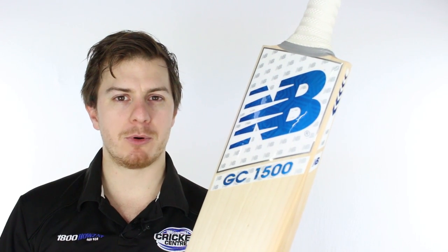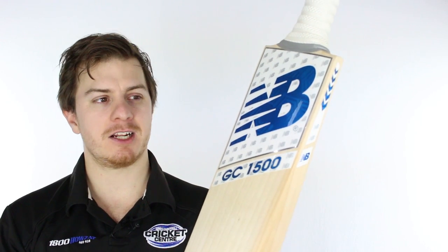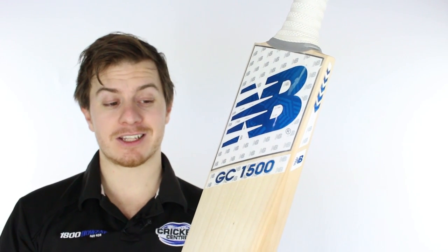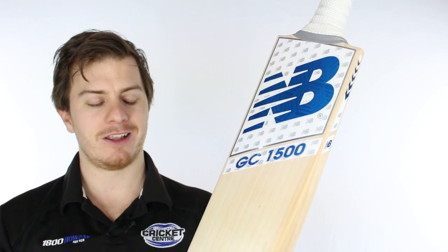G'day guys, it's Steve here from the Gregg Chapel Cricket Centre and with me is the New Balance GC1500, exclusive to the Cricket Centre and not surprisingly in some pretty cool colours — and we like it a lot.